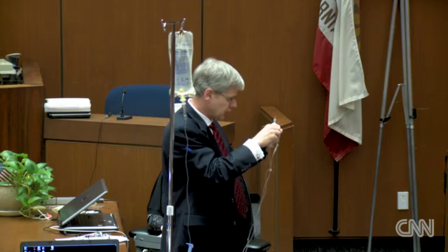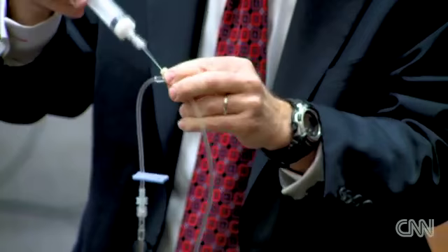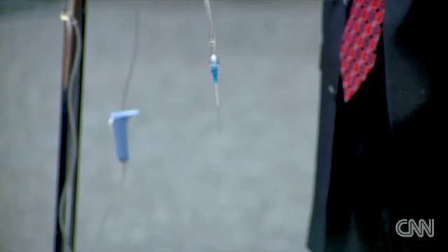Dr. Murray, in his interview, described that he clamped the infusion line first, as I have done here, and said he slowly gave this over three to five minutes. I'm going to do it just a little bit faster, not too much faster. The propofol is now going down the tubing. What you see is that it's all in the tube — none of it reaches the patient.